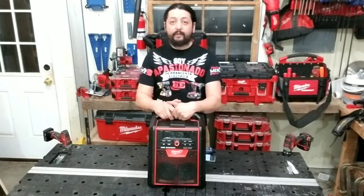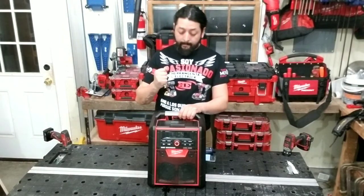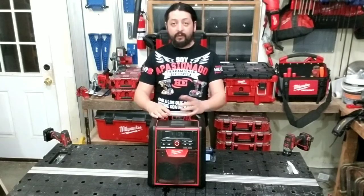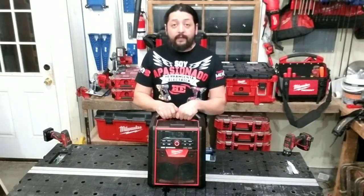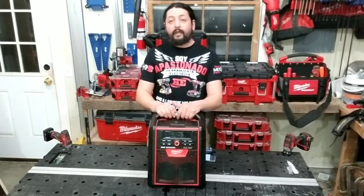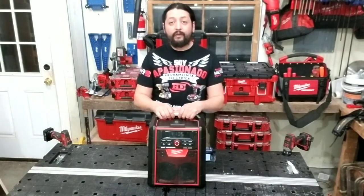Y bueno amigos y amigas, muchas gracias por acompañarme en este video, en esta reseña del radio M18 de Milwaukee con cargador, el 2792-20. Como les digo, el mejor de los radios de Milwaukee, sin duda alguna. Lo quieres para tu taller, lo quieres para una obra, para llevarlo a instalaciones, es perfecto. El sonido es rico, muy muy rico. Recuérdenles que nos pueden acompañar, nos pueden seguir en grupos de Facebook como Fans Milwaukee Tools México, Fans Herramientas The World y Fans Herramientas Makita México también. En Aprendiz de Todo Logro también nos pueden seguir, hay mucha información. Y solamente me queda decirles muchas gracias por haberme acompañado otra vez. No se les olvide, por favor, sean felices. Hasta luego.